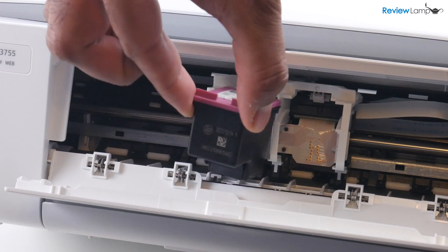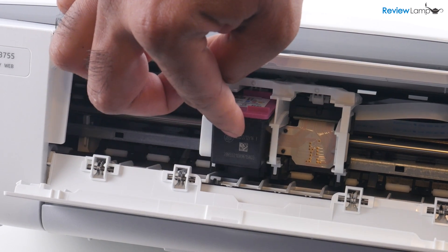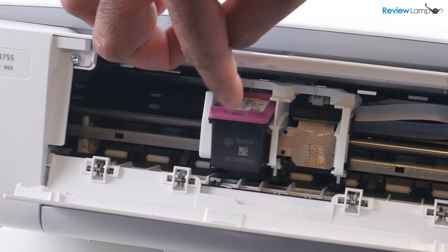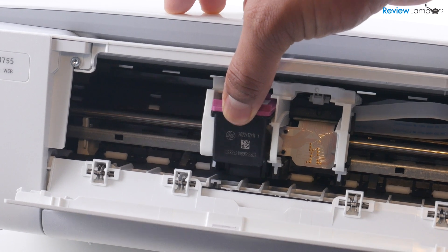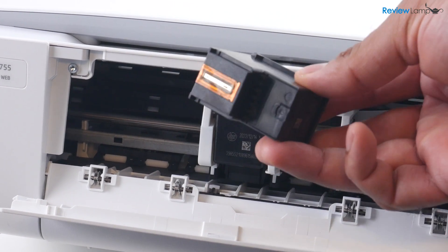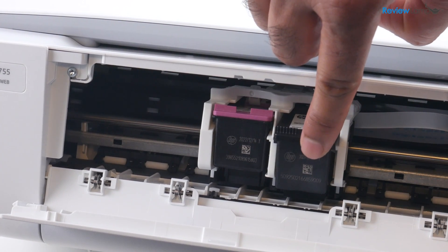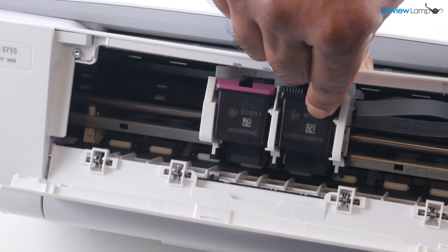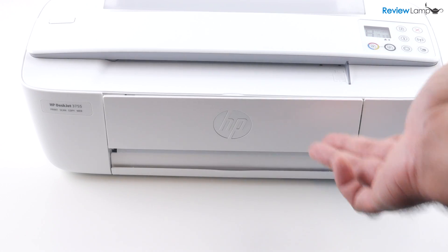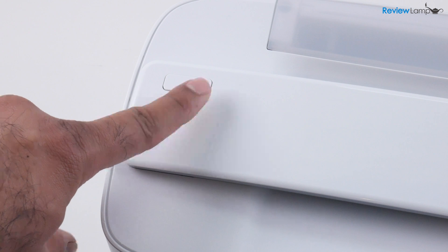Let's start with the tricolor cartridge. Insert it into the cartridge tray with the electrical contacts facing inwards and push it in to lock it into place. Now let's do the same with the black cartridge — again, with the electrical contacts and the print head facing inwards. Insert it into the tray and push it all the way in until it locks into place. Now you can close this compartment, and once you've done this, you'll notice that the power button is not blinking anymore.